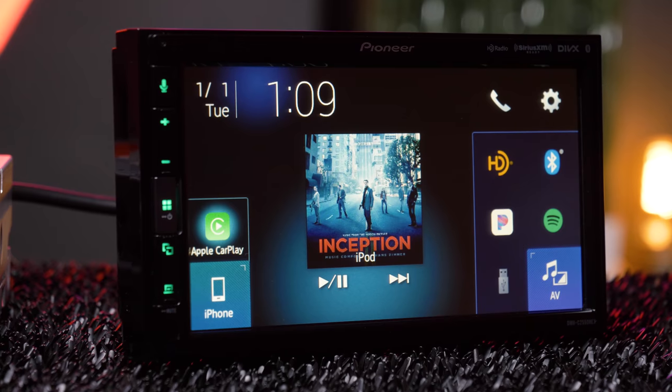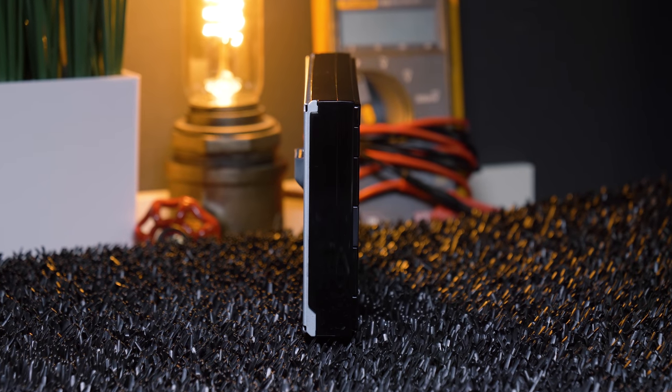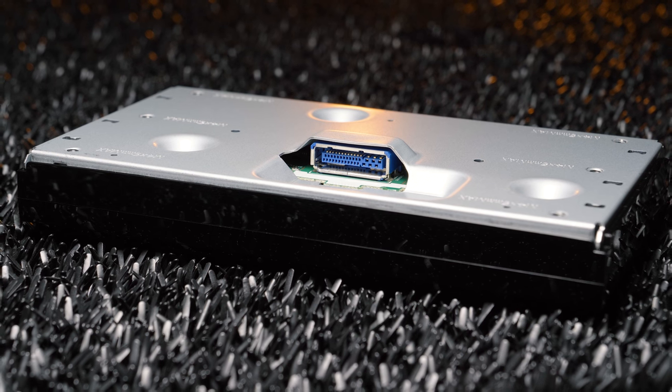A modular unit allows complete flexibility when it comes to installations. Your only real concern is mounting a one-inch thick display. You'll finally have plenty of space for the wiring with your remote-mounted brain — no more trying to smash all the cabling back in the dash.